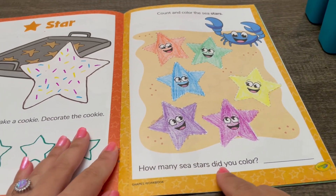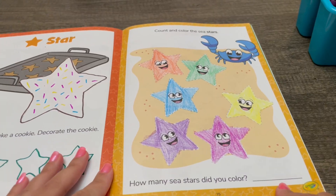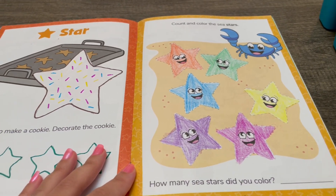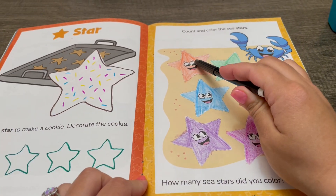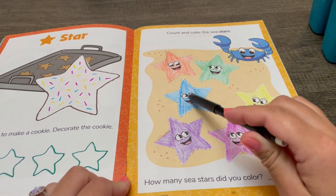How many sea stars did you color? Let's count them and write the number in a black marker. One, two, three...